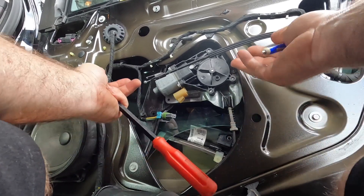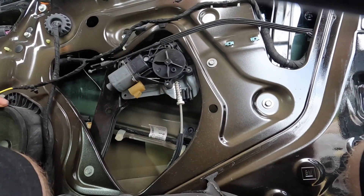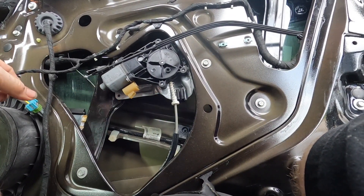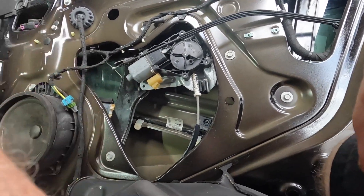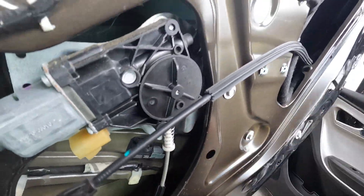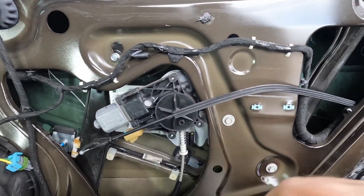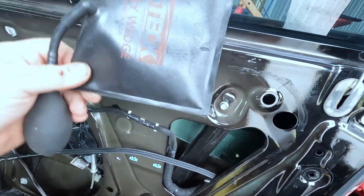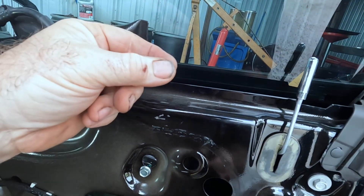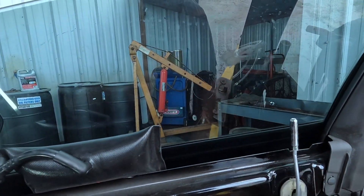There should be some 10 millimeter bolts — one, two, three, four — and I think there are two 10 millimeters on the window. I'm going to have to lift it up manually since the regulator's broken. The cable wound through is stopping me from lifting it up high enough. There are two 10 millimeter bolts that clamp the glass, so I've got to loosen those. I use an airbag — made for unlocking cars — to hold the glass. I go until the glass and door puff out just a little bit and it won't fall.